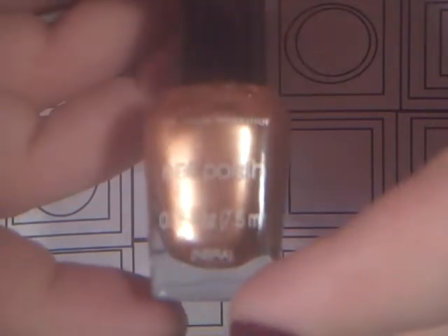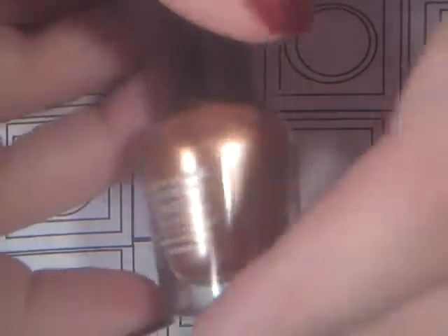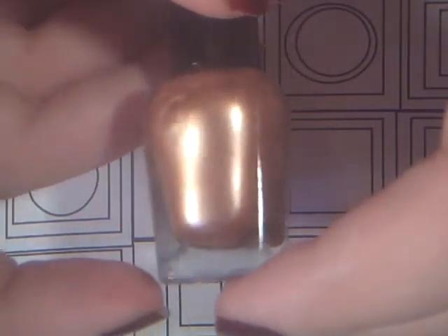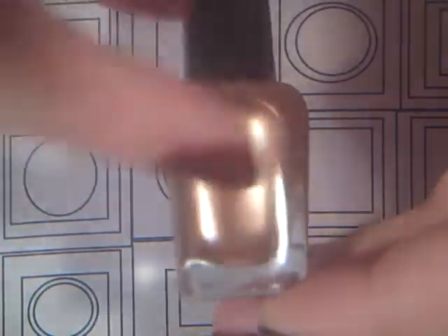Next I have this Color Workshop, and it's like a goldy bronze color. This also doesn't have a name. I'm not really crazy about Color Workshop, but I thought this color would go well. It's showing up really metallic and smooth-looking, but it's actually a flaky polish.